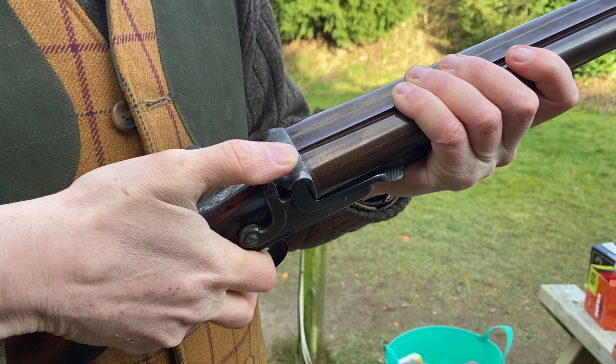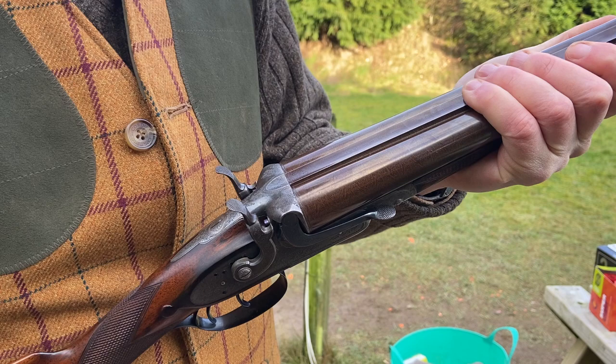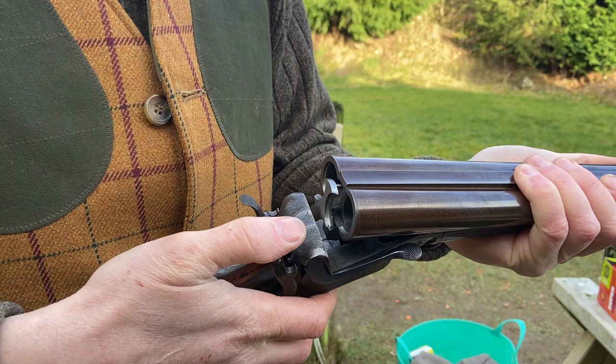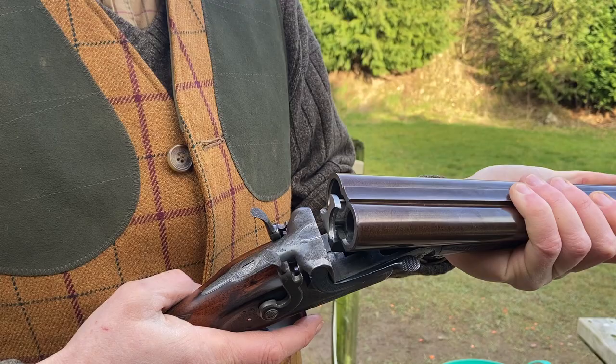Once it's fired, it'll be fully depressed as a non-rebounding lock gun would. But then when you come to open it, the first movement of the side lever — before it unbolts the barrels — will relieve the pressure of the strikers on the cartridge and allow the gun to be opened without the shooter having to do that manually. So an 1860s design, but very clever. We're now going to see this in use.